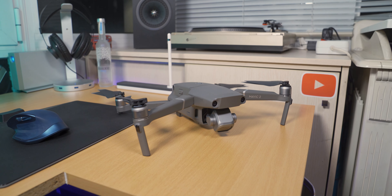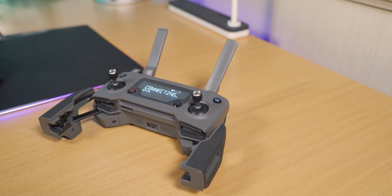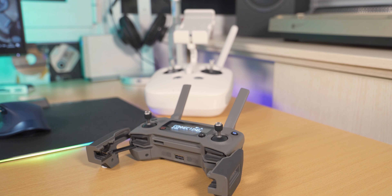The controller of the drone is how you interact with it, so it needs to be good and ergonomic. It is small and compact just like the drone, so you can fit it in your backpack or even your pocket with no problem. The two joysticks are actually detachable and storable inside the controller, which is very handy so you don't have things protruding from your backpack. However, given its small size, I am a bit of a fan of the Phantom controller because that bigger controller gives me extra sturdiness when controlling the drone.